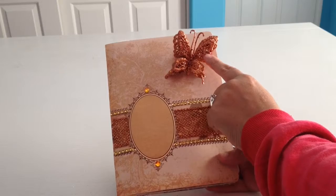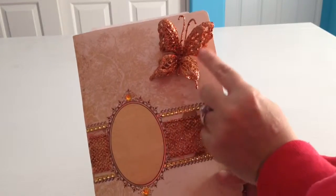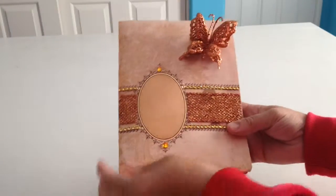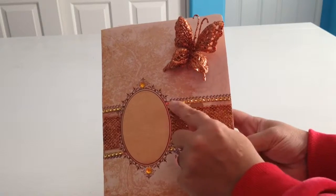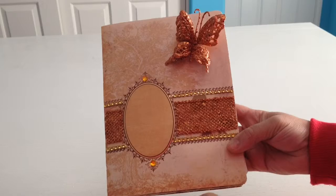I started out with putting this butterfly. You can see it has glitter and little sparkles in it. I like it a lot, so I put it on there and it matches with the ribbon that I used, and the rhinestones here with little more rhinestones right here as well.